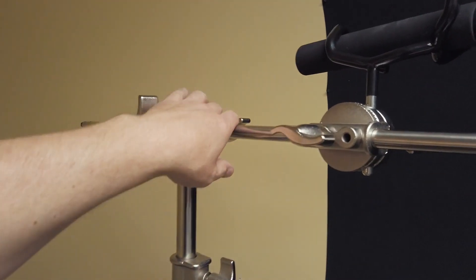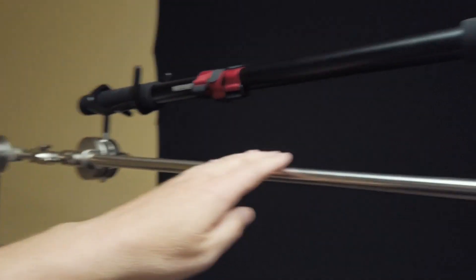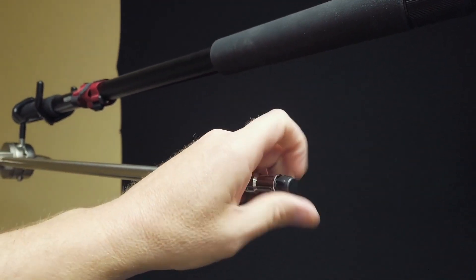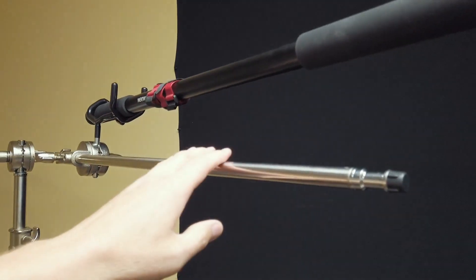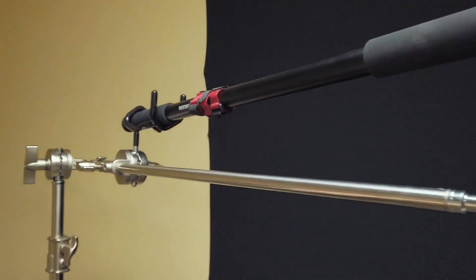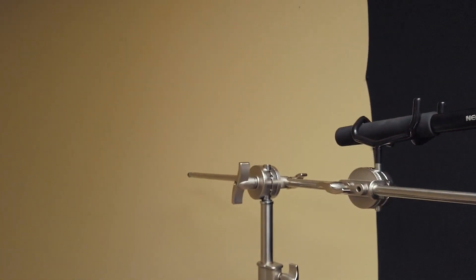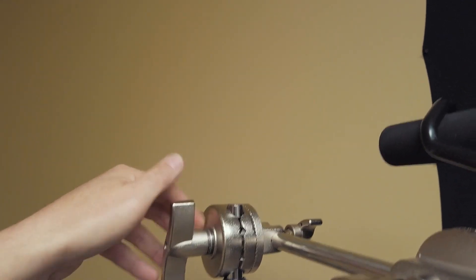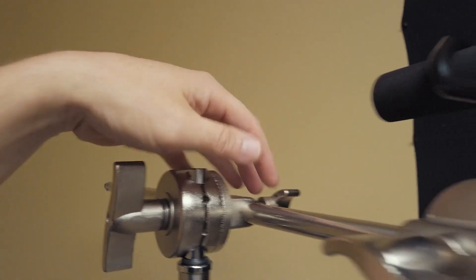Then you've got a crossbar piece that has screw-off ends that are threaded. If you want to put a light or a microphone on the end of this shorter stainless steel piece, you can. You can adjust the angle, loosen and take these off, and slide this in and out.